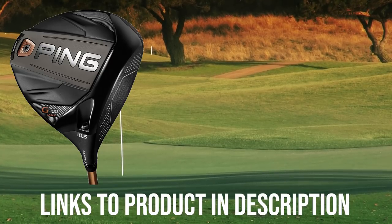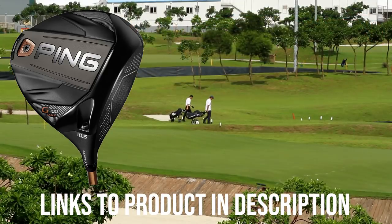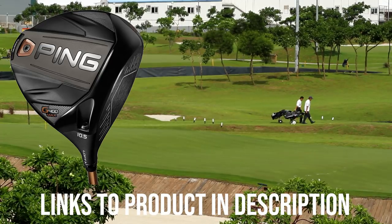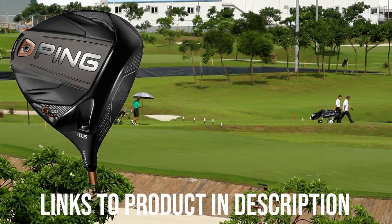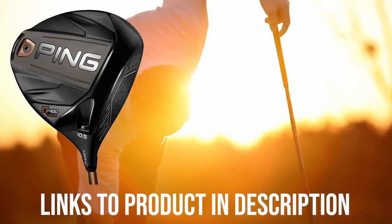Golfalot says the G400 Max continues the tradition of high-quality drivers from Ping, giving you just enough improvements over its predecessor to make the G400 the new king of the hill. The G400 isn't cheap, so if you're happy with your current driver, you may want to stick with it. But if you're unhappy with your current driver — and honestly, who isn't a lot of the time — the Ping G400 Max is an amazing piece of golf technology.